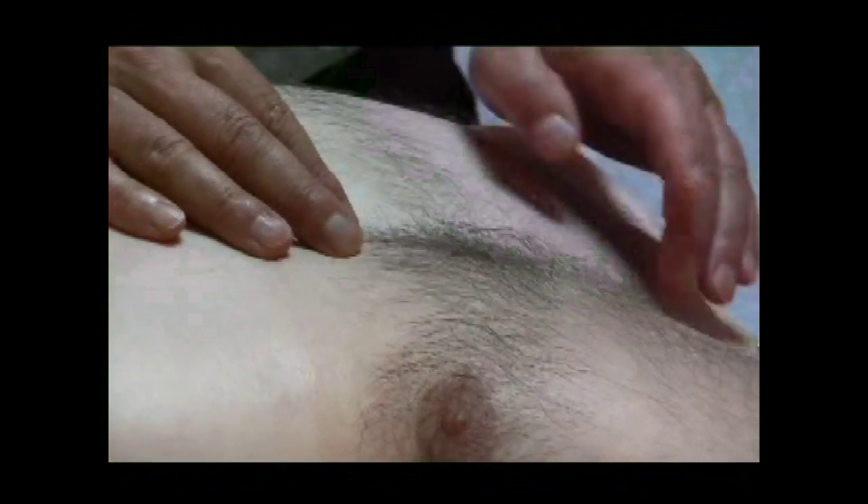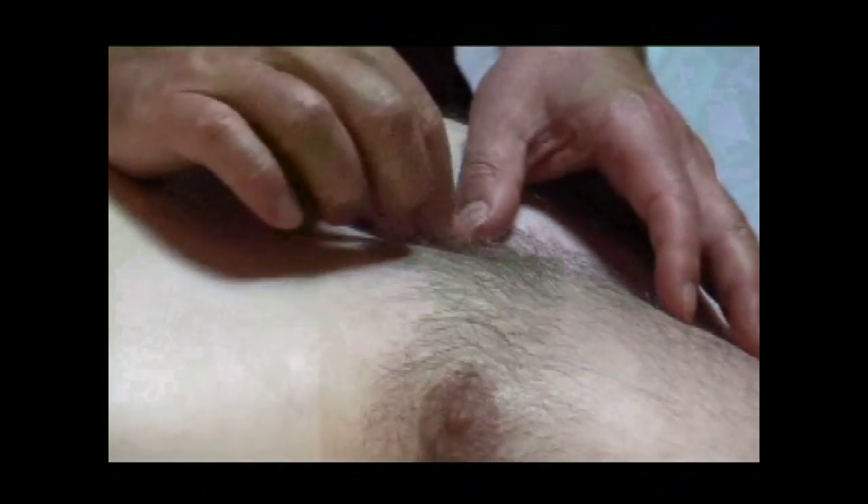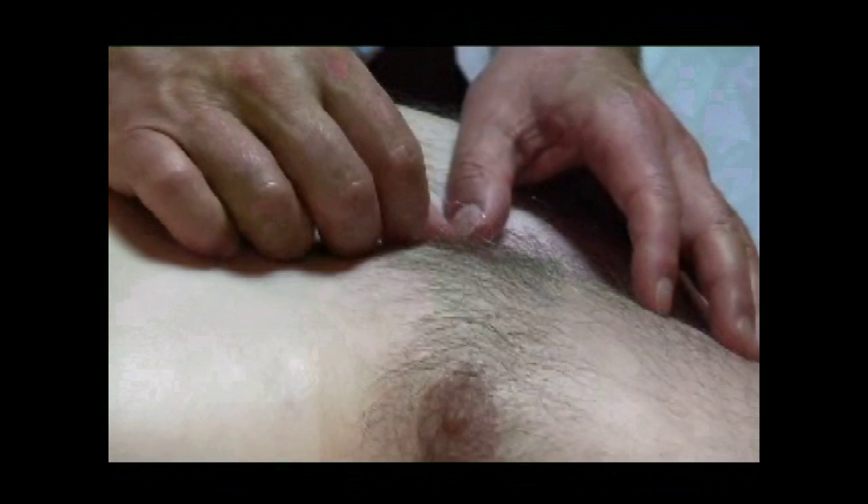We are going to work with the electricity of the heart — the SA node and AV node, and the rest of the electrical system of the heart.